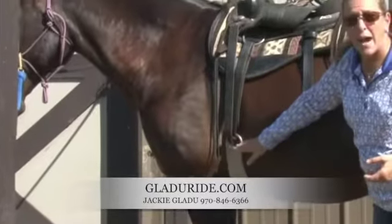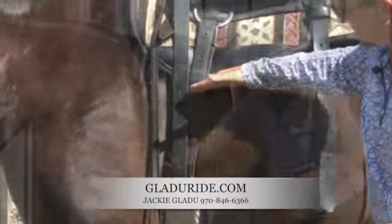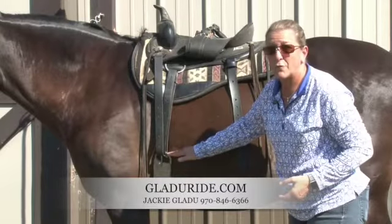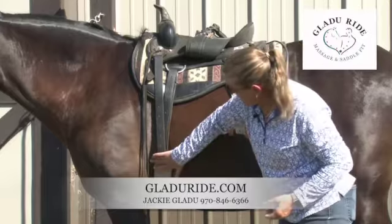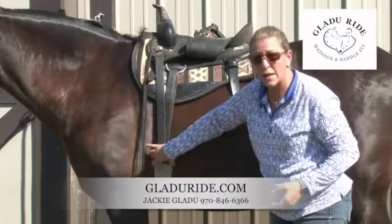There is a long gap between where the girth is and where the saddle pad is. This is way too low for the horse's comfort. It digs in here. This isn't even cinched up tight, but when riding this will really dig in here.